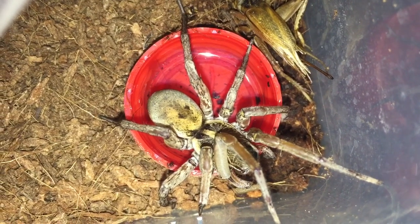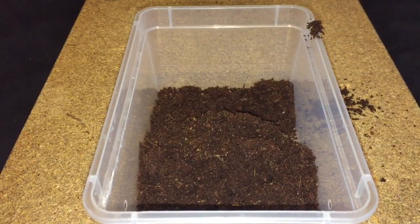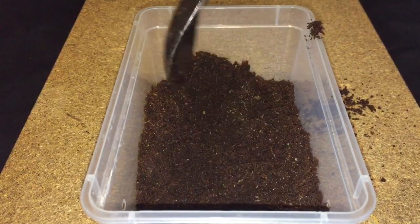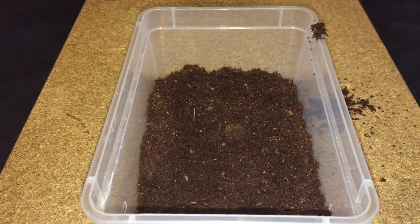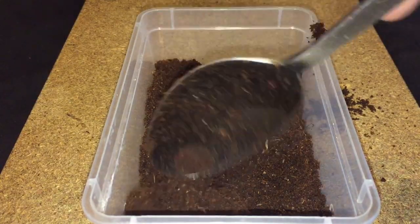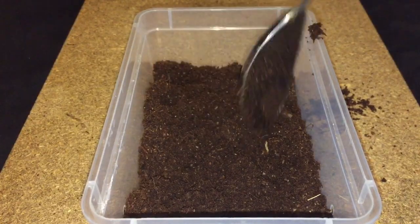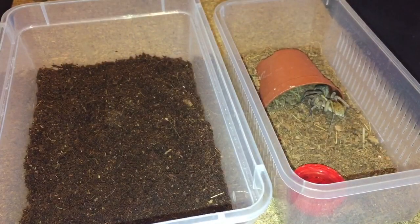Let's sort out a new enclosure. There's the enclosure — let's put some substrate in there, probably around about an inch or so. I'll use the same hide that's in the cricket tub, and like I said I'm going to get a bigger water dish.